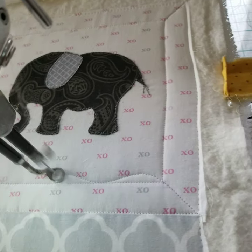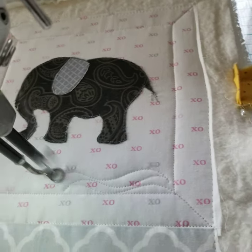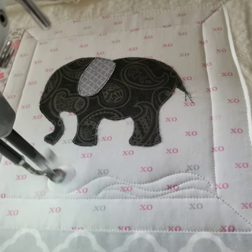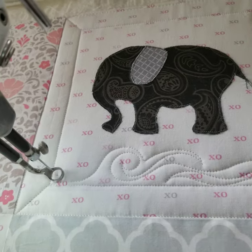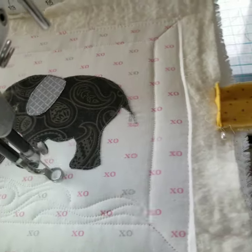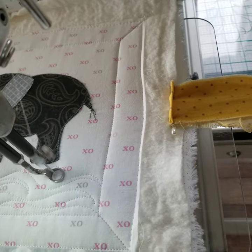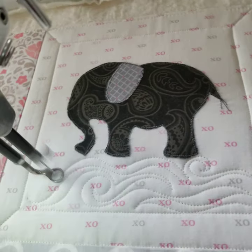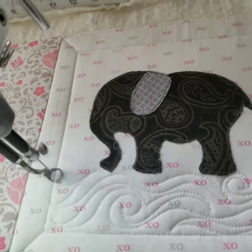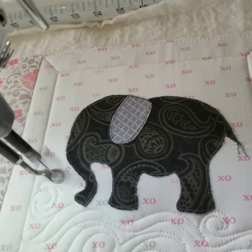Alright, now we're just gonna do some horizontal swirly gigs of fire here. Just reminds me of fire — horizontal as opposed to the traditional vertical flames. So you just put this little puppy in a pit of fire. I think that looks really nice.